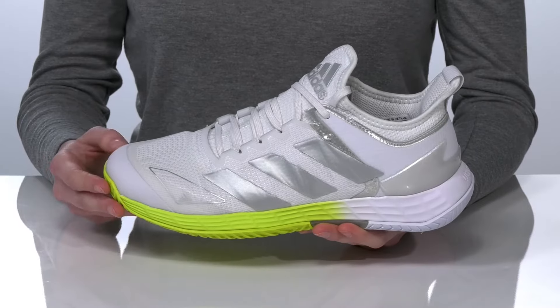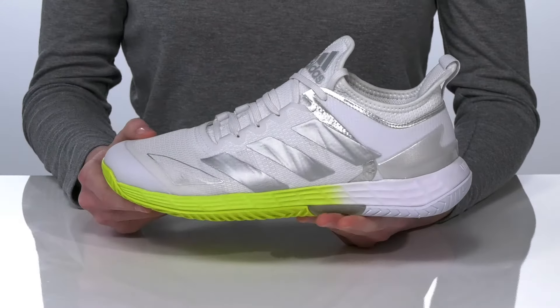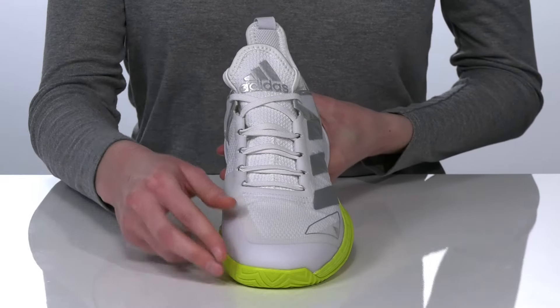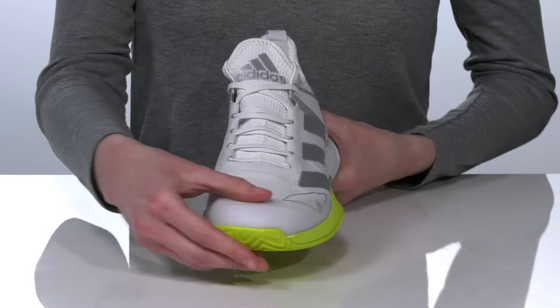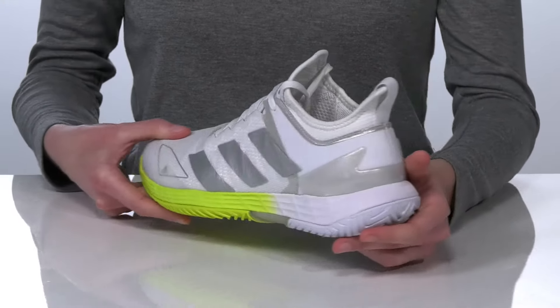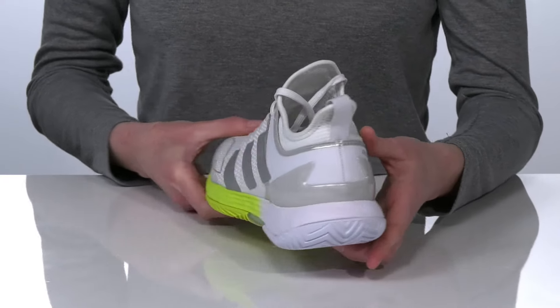these sneakers will deliver on hard courts. They have a seamless prime weave upper that is breathable and will reduce foot irritation. They have the added tough toe at the front for durability and a lace-up closure for a tight fit. The Lightstrike midsole is responsive on hard surfaces, and the external heel counter will provide support for lateral movements.